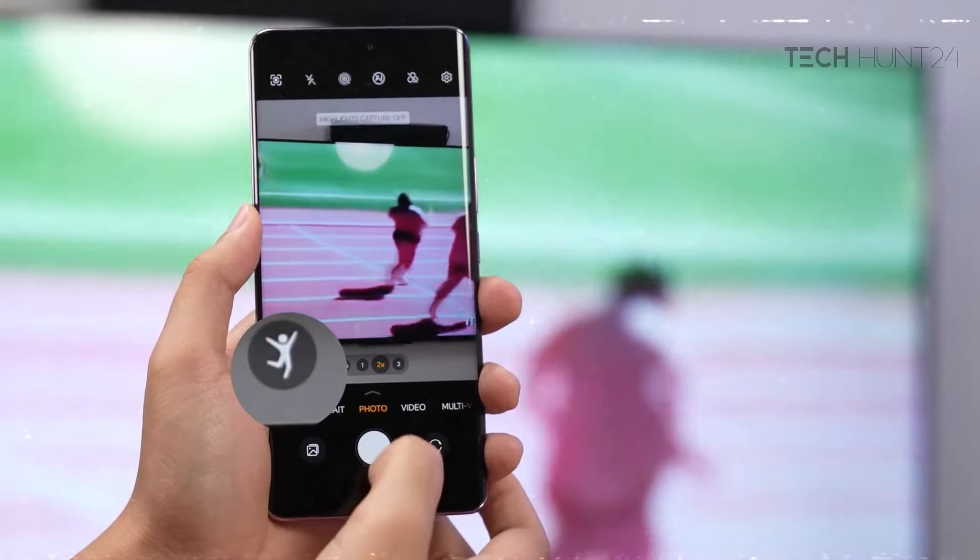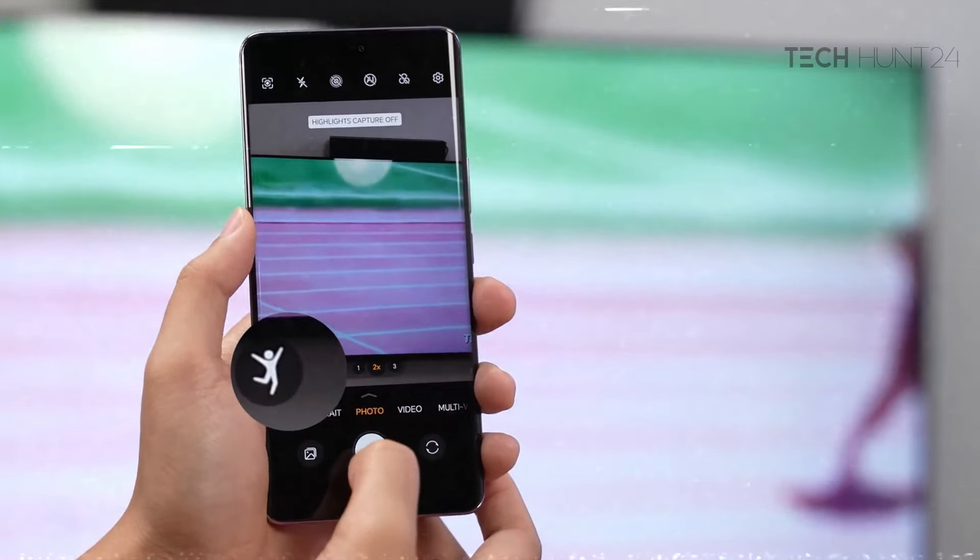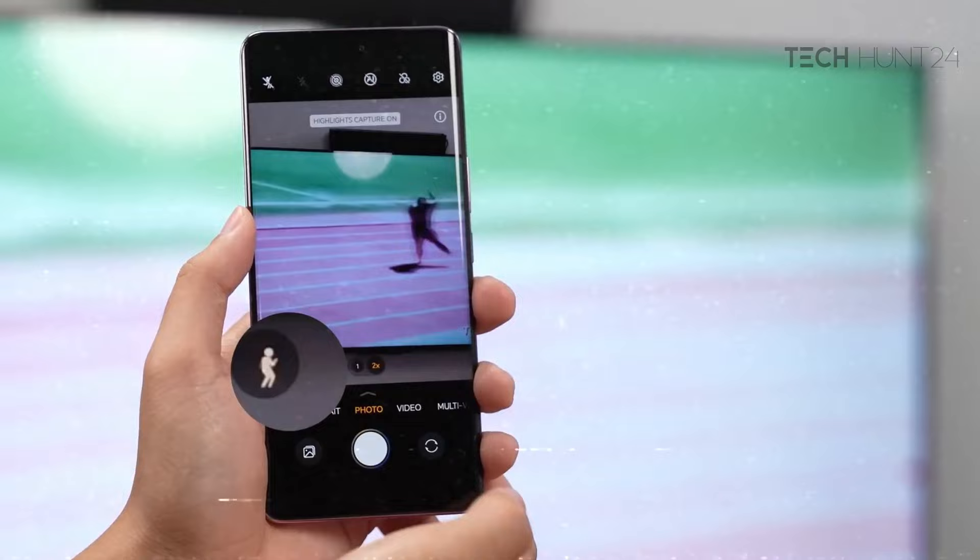These are the image quality aspects: dynamic range, white balance, and color tone.